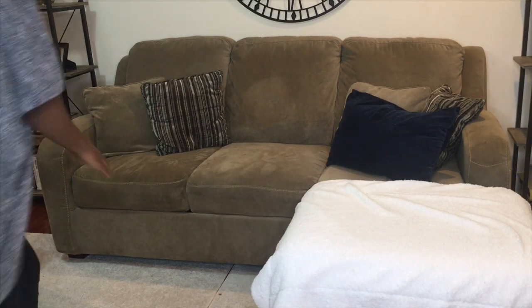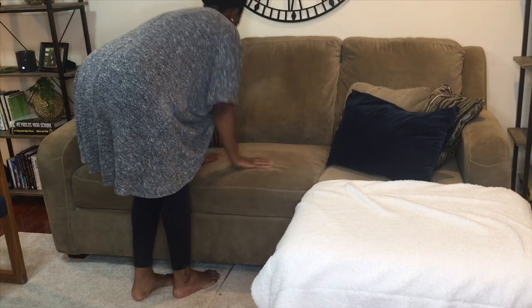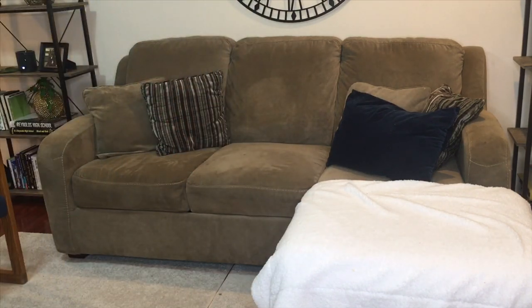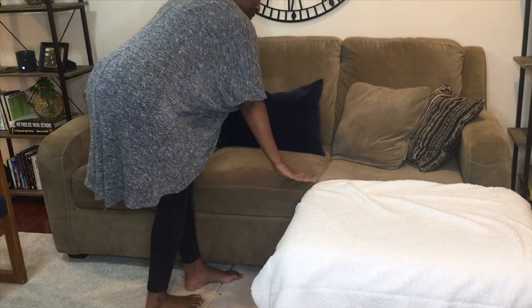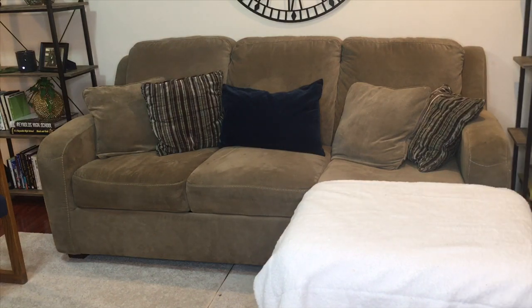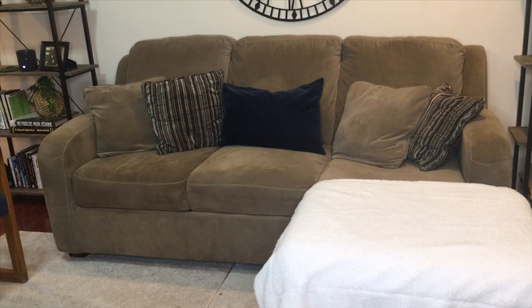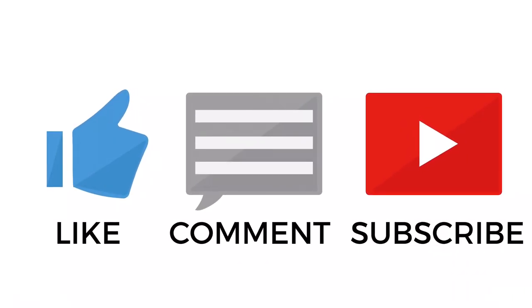Here is the final look — my middle cushion is no longer flat! I used a recycled old comforter that I could have just thrown away to get this result, and I am very happy with it. I'd love to know what you think — would you try this out versus buying padding to save your couch? Let me know in the comments, and be sure to like, subscribe, and comment. Thanks for watching!